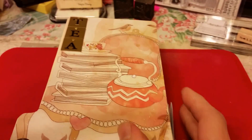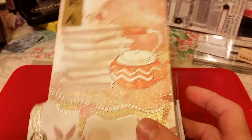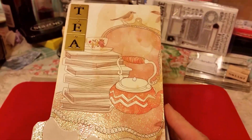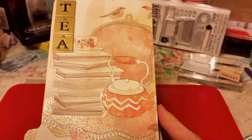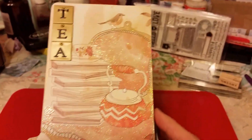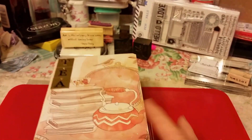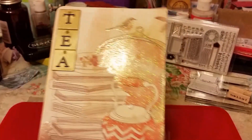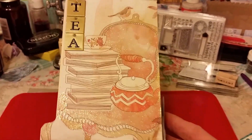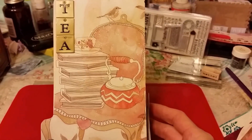Hi everybody, I haven't made a video in a while. I wanted to share what I've been working on. There was a challenge Friday night over at Craft That Divas. Tiffany was having a challenge and it was to make a folder box — a box made out of a file folder — and this is what I came up with. I thought I'd share it.